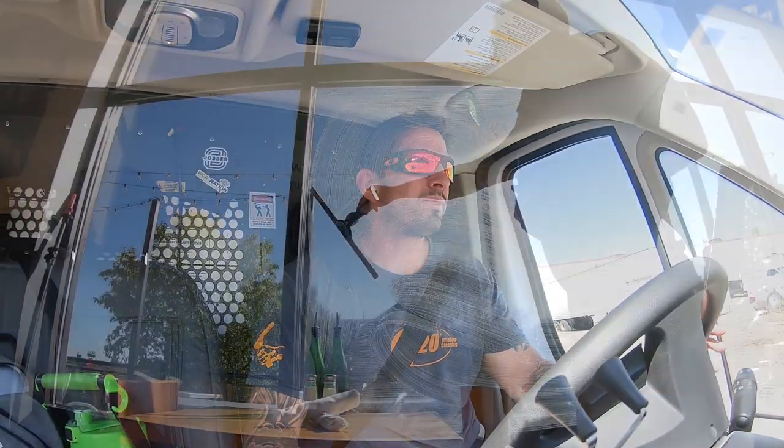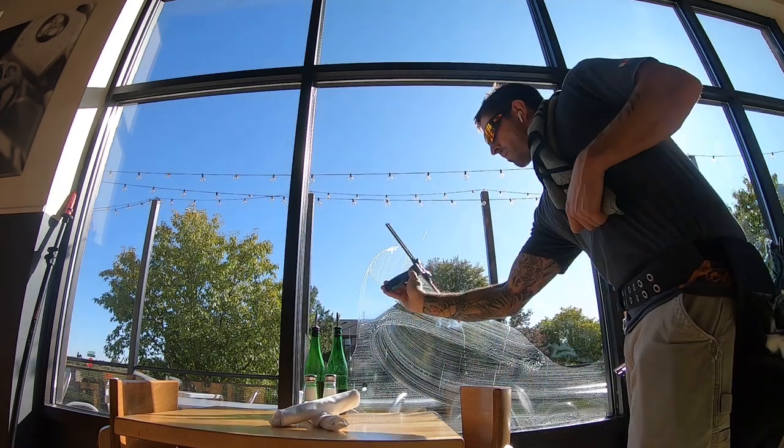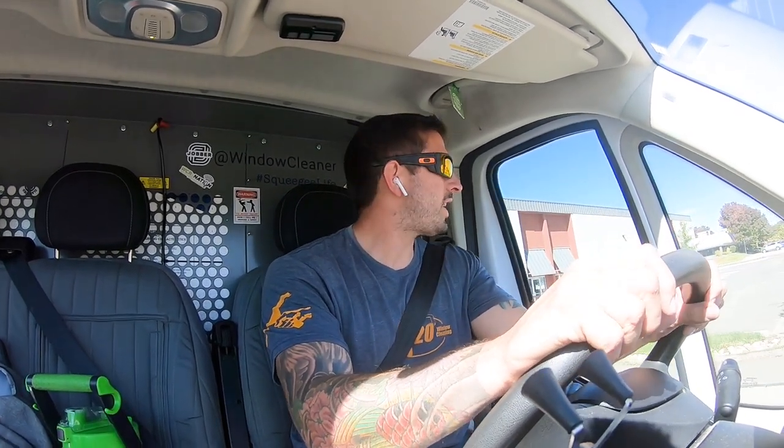I know a lot of guys that do use WFP for storefronts. If I had a van-mounted system I'd probably do it more, but the squeegee traditional method for storefronts is so quick and the results are great. If I did a van-mounted system I'd want an RO system, but in winter you have to remove or winterize your RO — that's something I don't want to worry about. So for storefronts I'm basically all traditional.